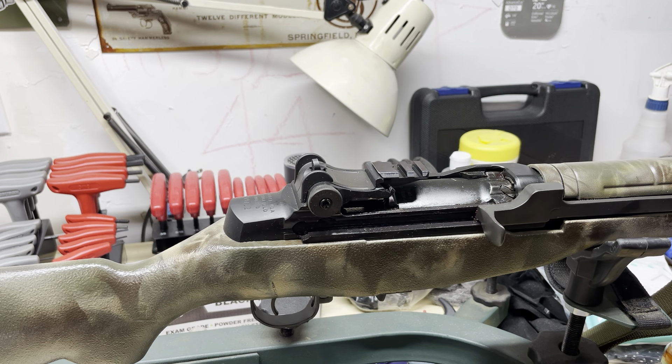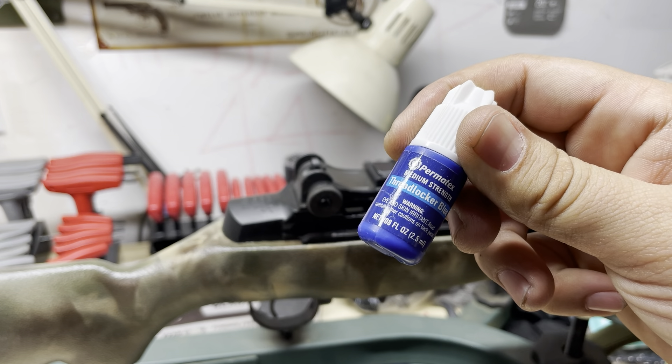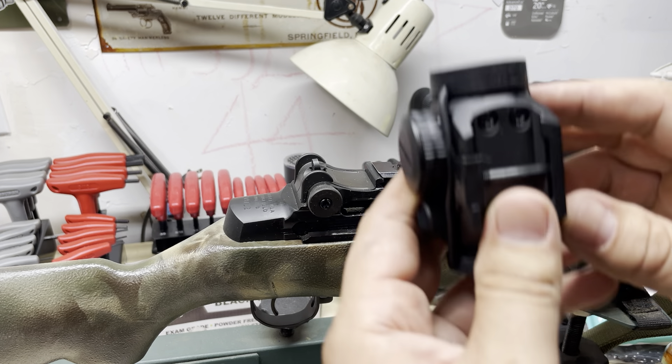Loctite, loctite, loctite - if I can say anything to somebody who is just getting into firearms: loctite everything. Blue loctite is ideal, it's removable. Don't use red loctite on anything unless the manufacturer says to - kind of like XS sights, they say to go ahead and red loctite it down.